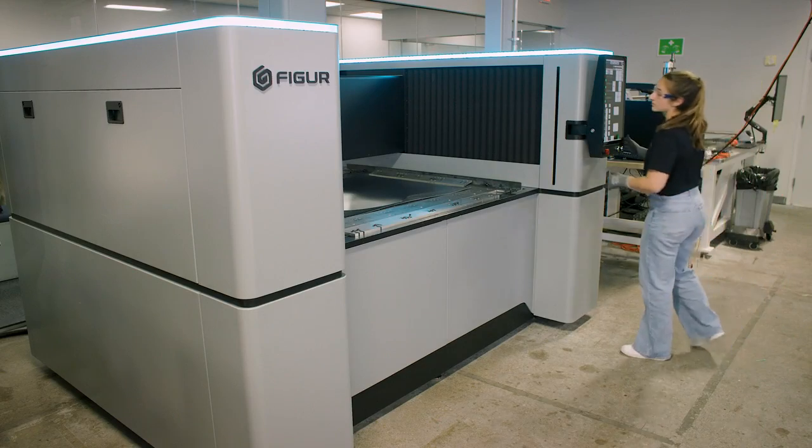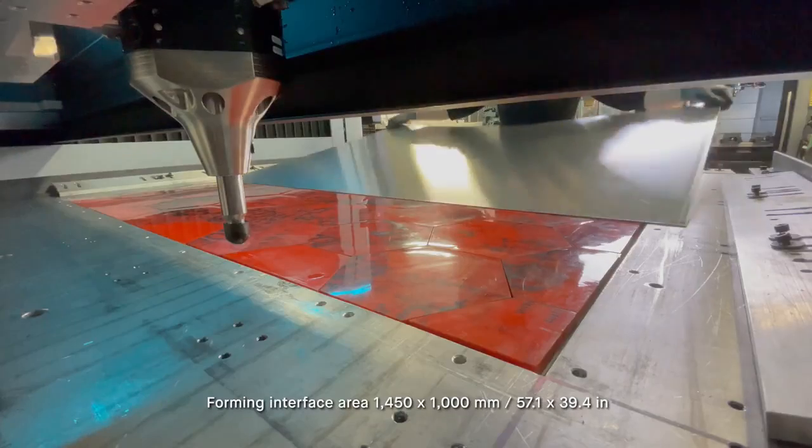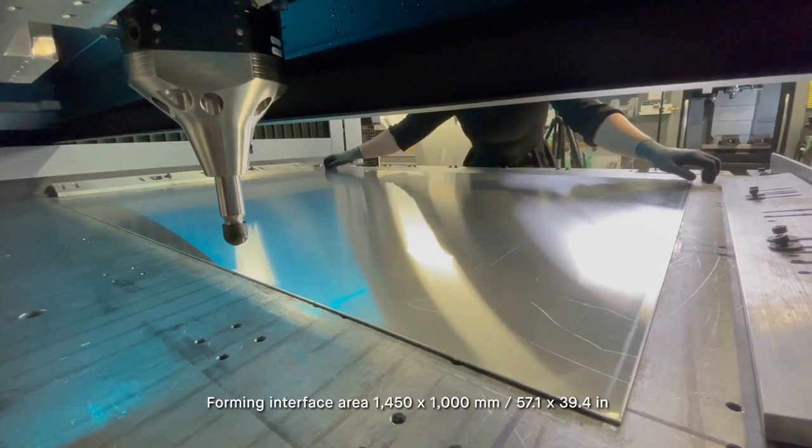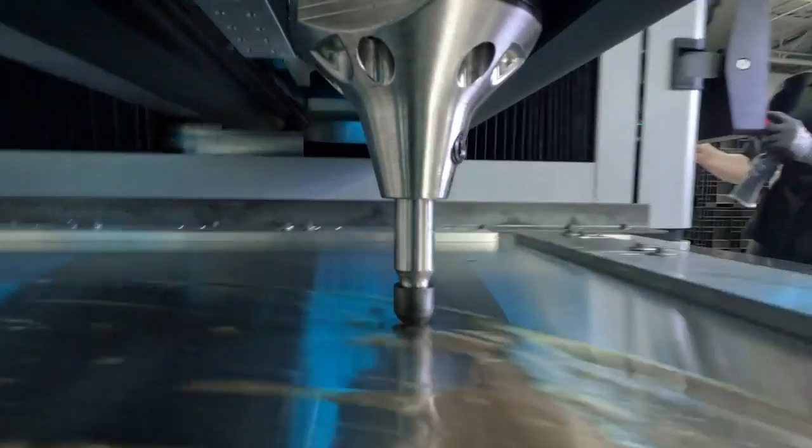Here at FIGURE we're taking digital sheet metal forming to the next level. The FIGURE G15 is a software and hardware solution that allows designers and engineers to create sheet metal parts in a very short time frame for prototyping and production.